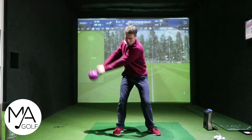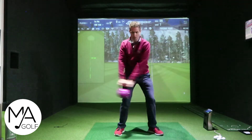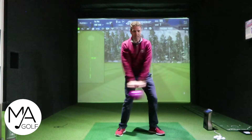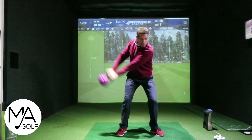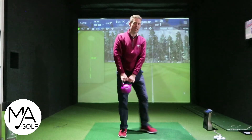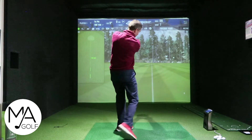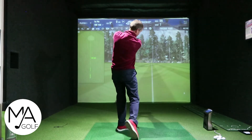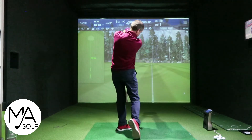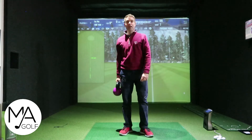You pick it up and you're using that front leg to really power it through. You're not getting that early extension because if you were early extending, you would basically be falling on your face. So this is really helping with that move. If you have a tendency to drive into the ball too much, then this is a very good drill for you.